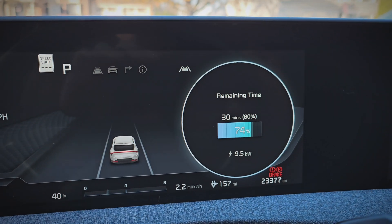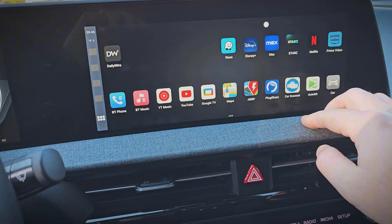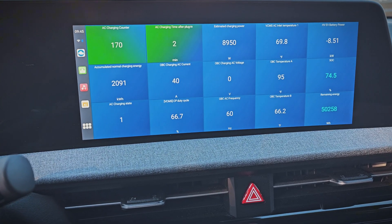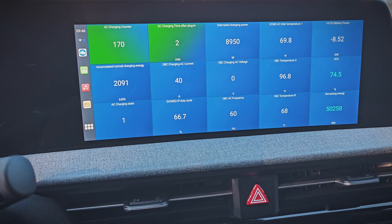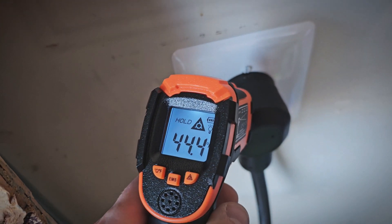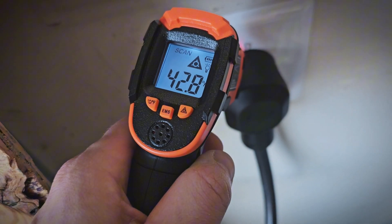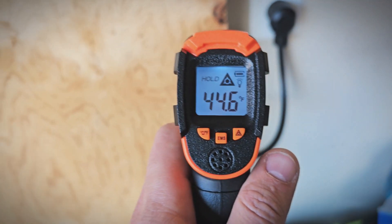We are charging at 9.5 kilowatts, which is where it should be. We can see we're charging at 40 amps, and have been charging for 2 minutes, and the charge port temperature is 69.8 degrees right now — and that's what we'll want to watch. I'll let it charge for an hour and we'll see how it does. I did get a new device to check temperatures, so I'll check the plug and the outlet, and we'll see how those temperatures change after about an hour of charging.